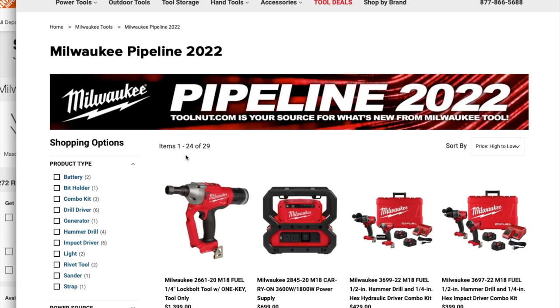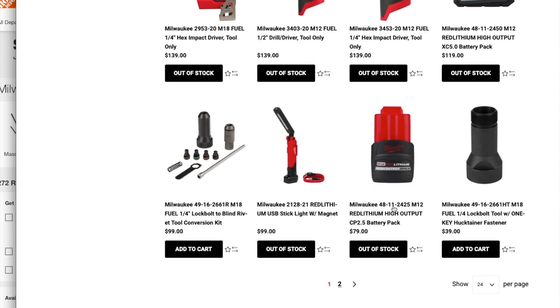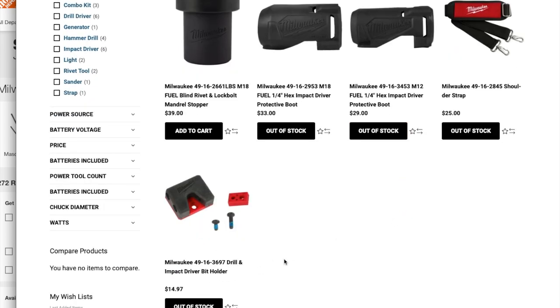All of this is on the Two Nuts website. They also have a lock bolt blind rivet conversion kit, the Milwaukee 48-11-2425 M12 Red Lithium High Output CP 2.5Ah battery for $79. On page two: Milwaukee Fuel blind rivet lock bolts, hex impact driver protective boots for M12 and M18, a shoulder strap, and a drill impact driver bit holder.